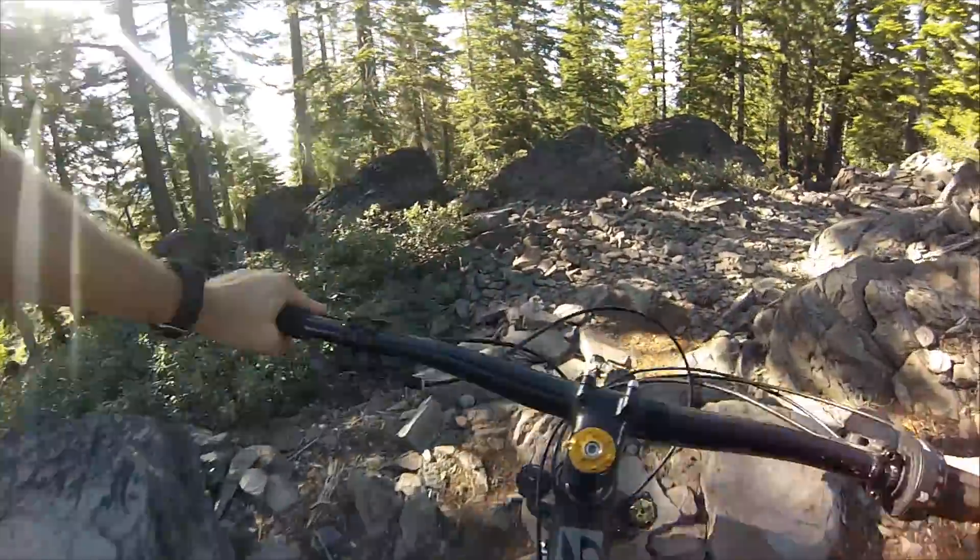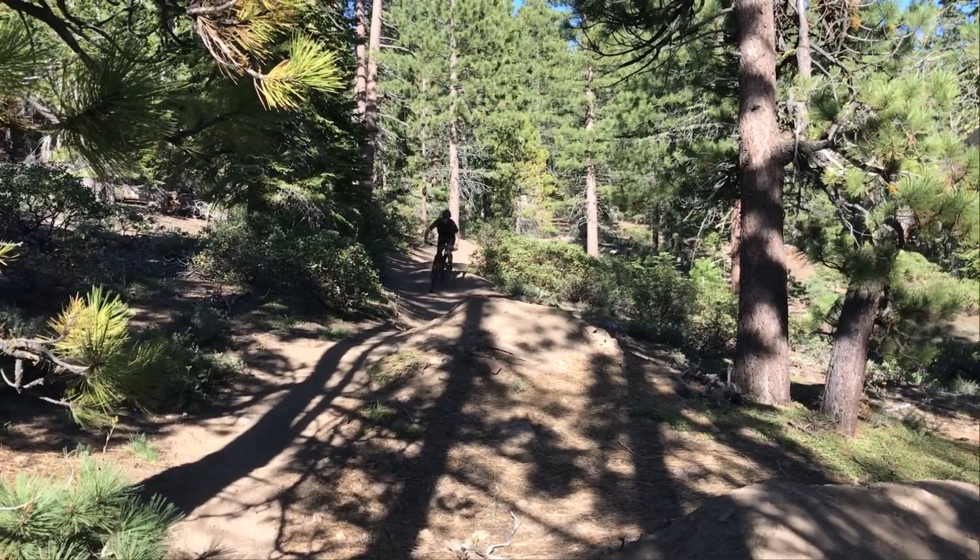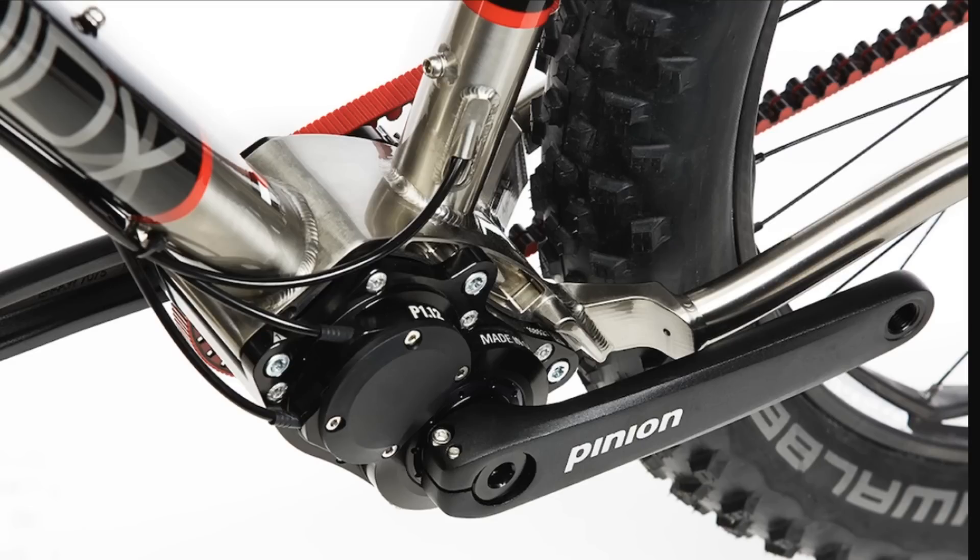That was a lot of pros, but it can't be without the cons as well. Unfortunately it does have a weight penalty — you're looking at about 800 grams over a typical derailleur system like XX1, which is almost two pounds. That's a considerable amount of weight. But you have to understand where the weight is — you took it off the rear axle and put it centrally in the bike, and you are getting that stability because of that weight.